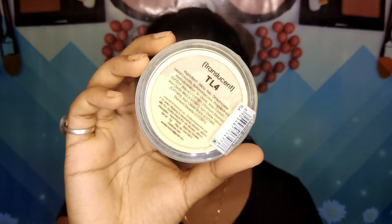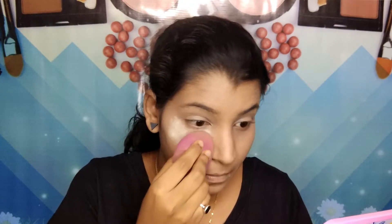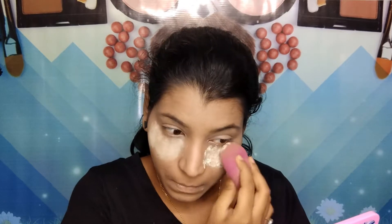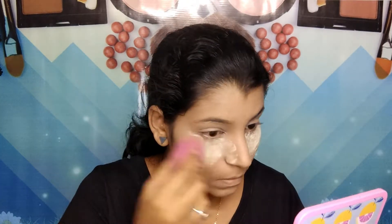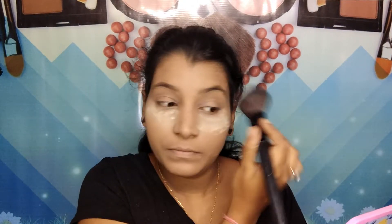To set my face, I'm using this Misclair translucent powder. First I'm going to bake under my eyes, and then with a powder brush I'm applying it all over my face to set everything.